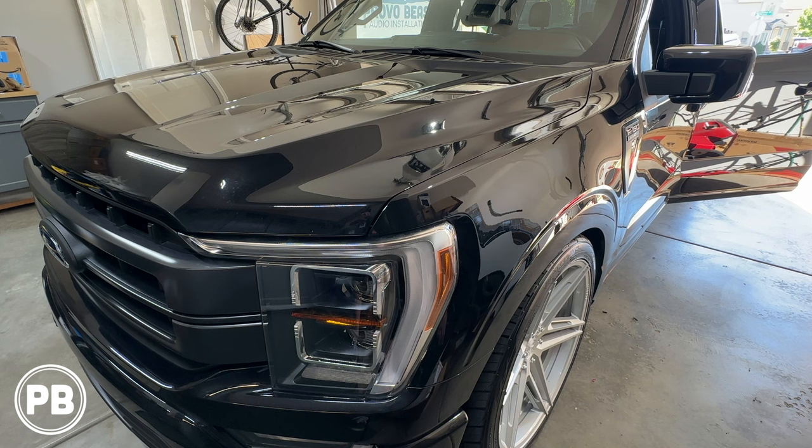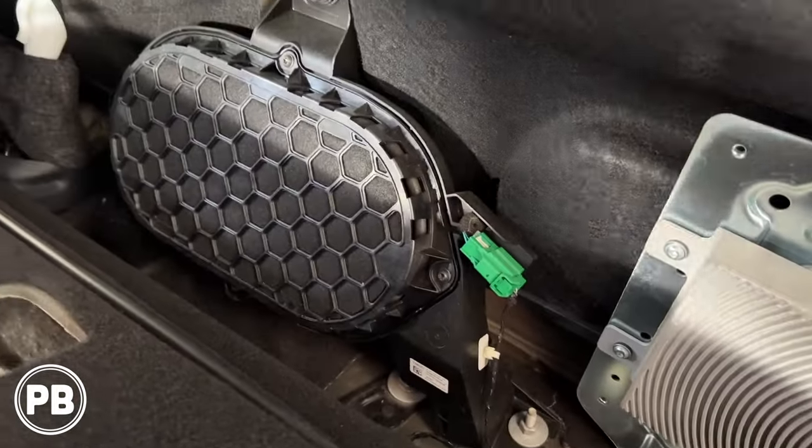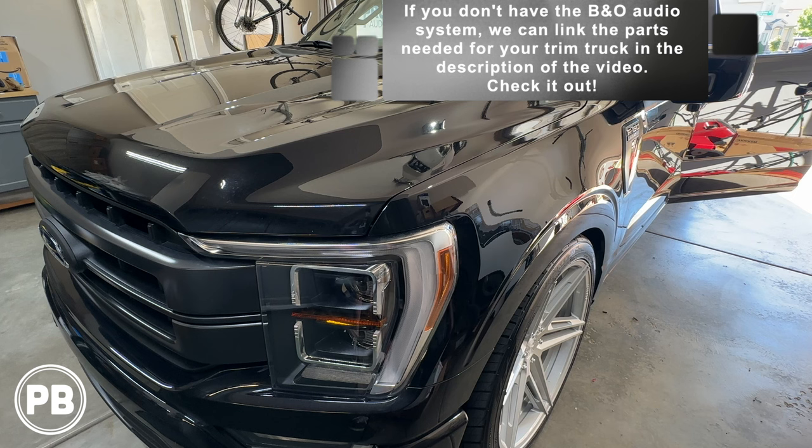Before we get started, a couple of things to note. This F-150 is equipped with the B&O factory audio sound system, so it has more than just the radio powering the speakers. There's a subwoofer and factory amplifier found behind the rear passenger seats. We'll show you the techniques to install this amp and sub whether you have the B&O upgraded factory audio sound system or the base audio. Let's head to the bench to show you the parts we're going to use.